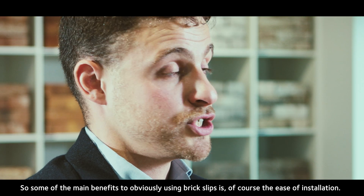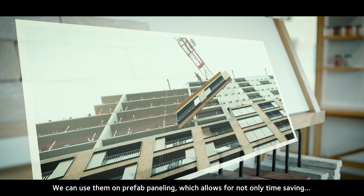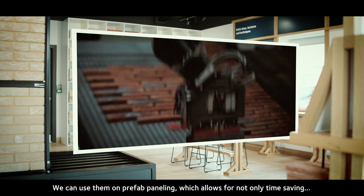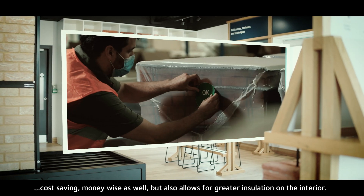Some of the main benefits of using brick slips is of course the ease of installation. We can use them on prefab panelling, which allows for not only time saving and cost saving, but also allows for greater insulation on the interior.